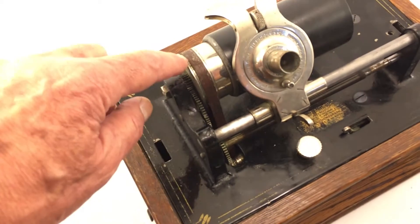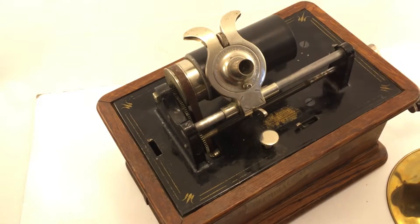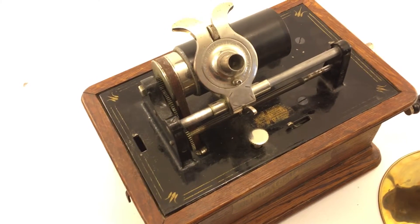The belt here has three lines of stitching and it serves a purpose — I believe to straighten the belt. Also, the belt would not stretch.